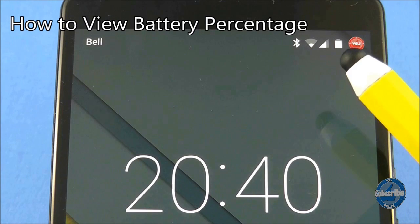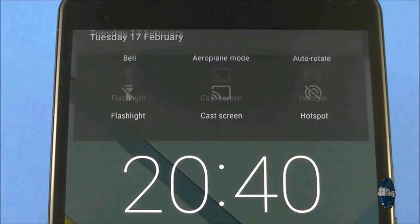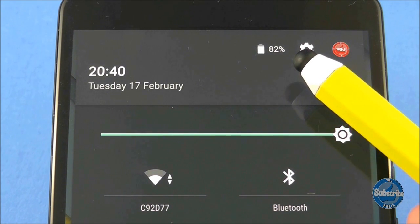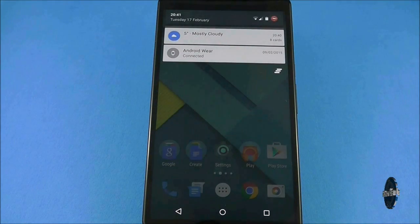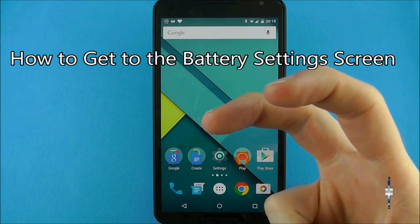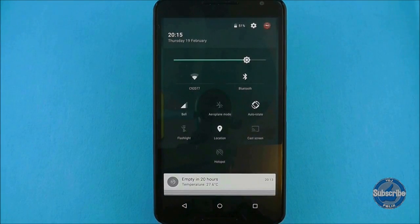A battery icon will always appear in the top right corner of your screen. If you want to know exactly how much battery is left, you can swipe down on the lock screen to show a percentage. You can also do the same thing on your home screens but you will need to swipe down once to show notifications and then again to show your battery percentage. Instead of swiping down twice, you can swipe down with two fingers to instantly show that and your quick settings.